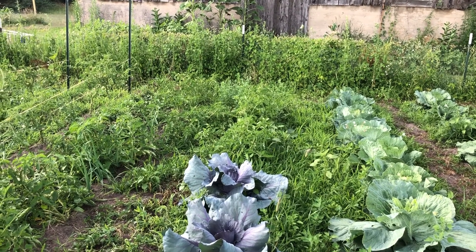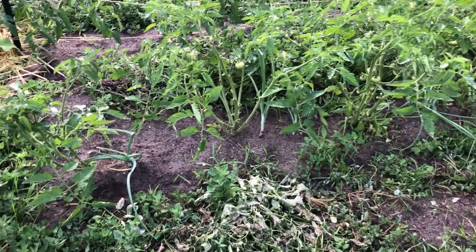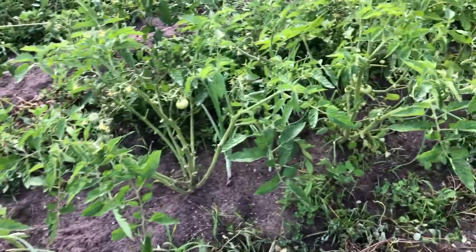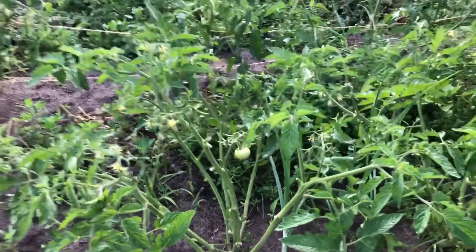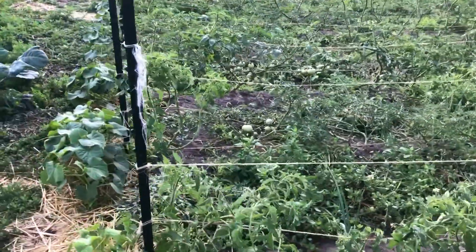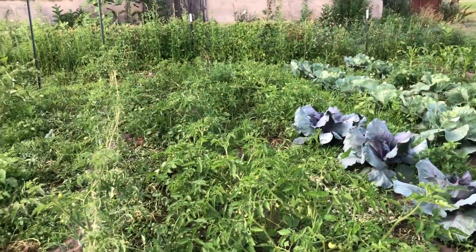Back there is a row of tomatoes — same tomatoes as here. These are bush tomatoes, and there are onions interspersed with them. I'm trying a no-cage, no Florida weave approach on those just to see what happens. I had to clean them out because they were way too bushy, but they look okay.